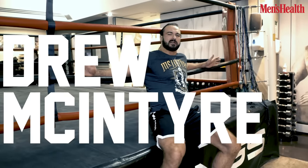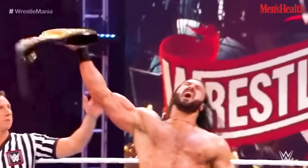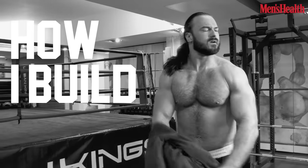I'm WWE Superstar Drew McIntyre, the first ever British WWE Champion. So I'm going to get right to it — this is how I build my body.